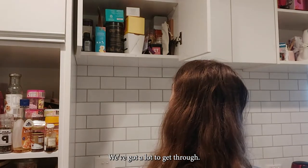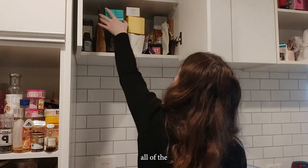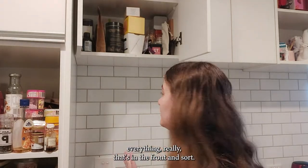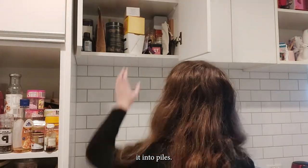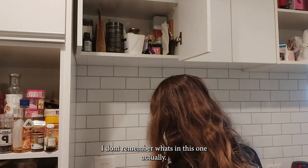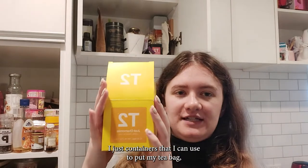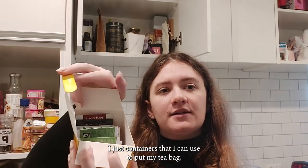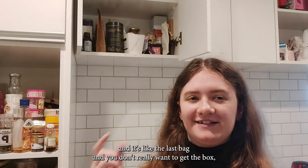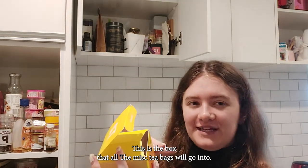We've got a lot to get through, so maybe I'll just start pulling down everything that's in the front and sort it into piles. Some of them are just containers I've kept to put tea bags in — like when you have a box and it's the last tea bag and you don't really want to keep the whole box. This is the box that all the Misk tea bags go in.